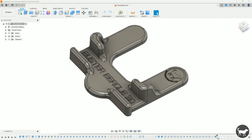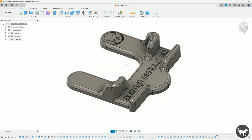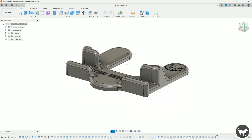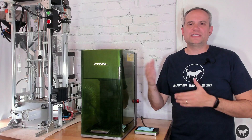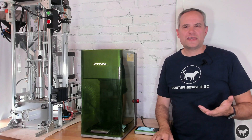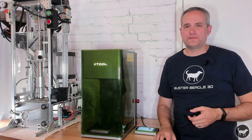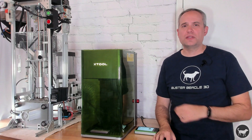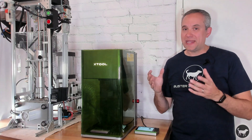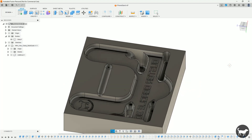I modeled a cell phone stand in Autodesk Fusion 360 for my tests. I'm making an injection mold for my Buster Beagle 3D injection molding machine, so the model needed to be made taking injection molding principles in mind. The mold needs to not have any undercuts, and everything has to have draft angles. Think of it like an ice cube tray — if I was to pour water into it, would I be able to remove the ice after it was frozen? That's the same principle of injecting the mold with hot plastic. Once it cools, you're going to want to be able to remove it from the mold. With my model finished, I made a cavity of that model, which is the negative of it, so I can fill it with plastic to make the final product, which would be the positive.